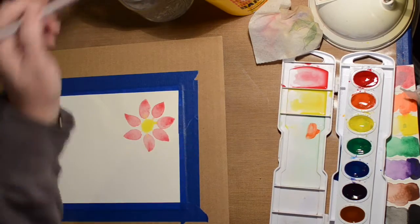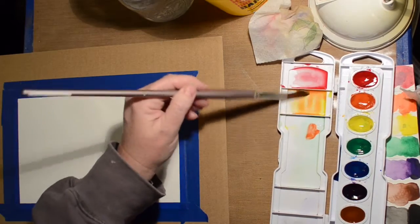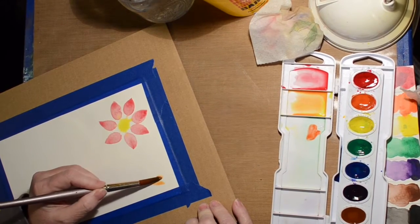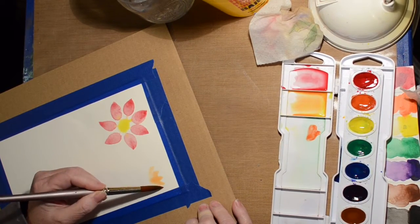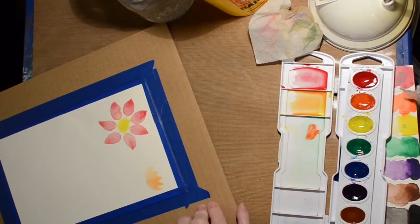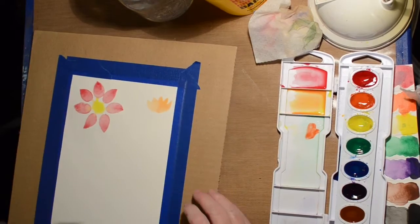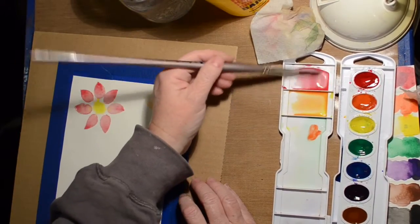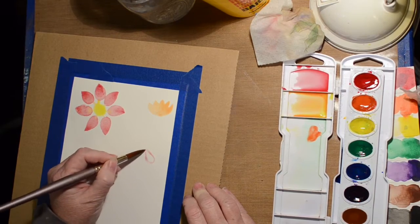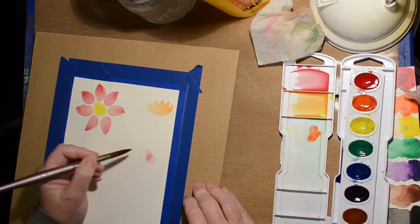I'm just doing another little flower with some light orange color and we'll come back with darker later after it's dried. And again, this is another little flower.